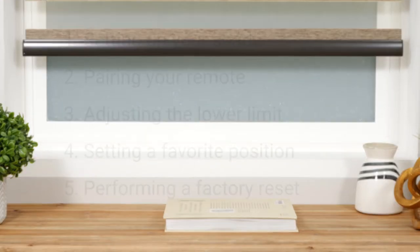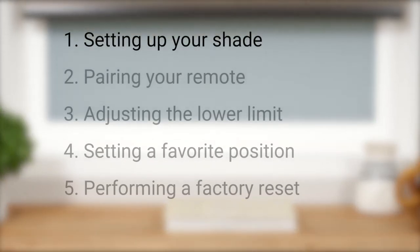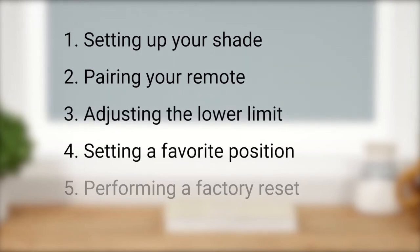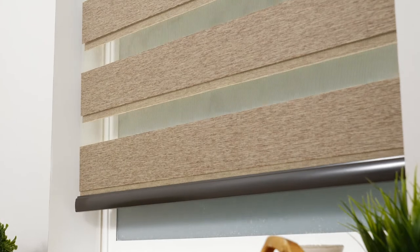In this short video, we're going to discuss the initial setup of your shade, pairing your remote with a shade motor, adjusting the lower limit, setting a favorite position, and performing a factory reset. Your shade may look a bit different than ours, but that's okay — the steps in this video will still apply. Just be sure to reference your shade's installation instructions as needed.